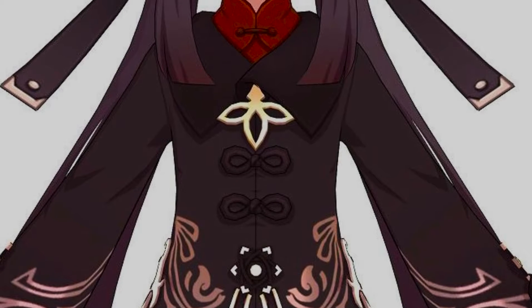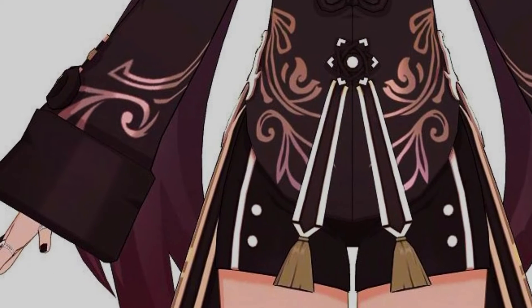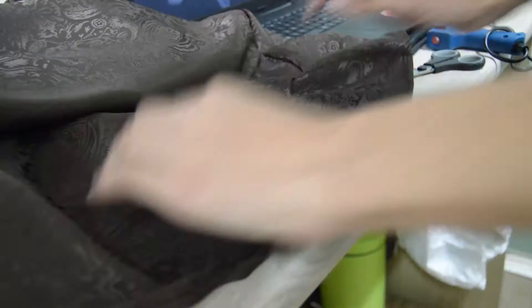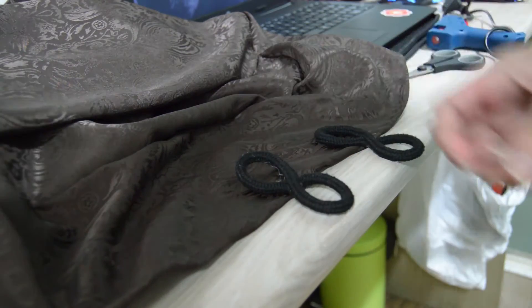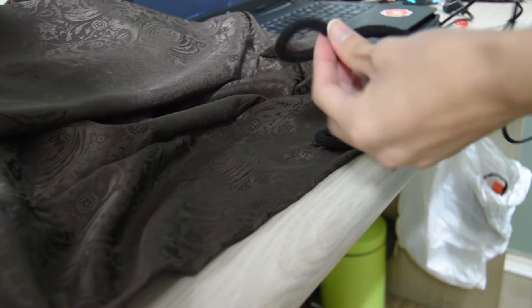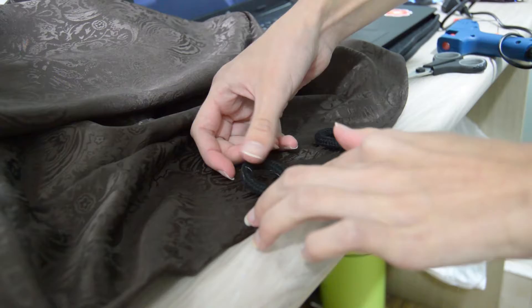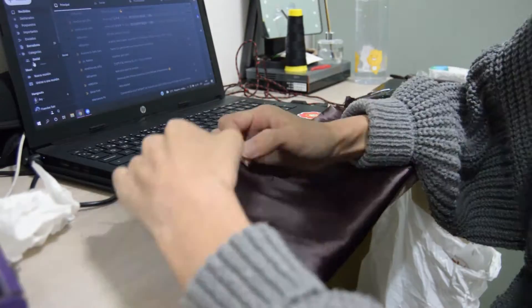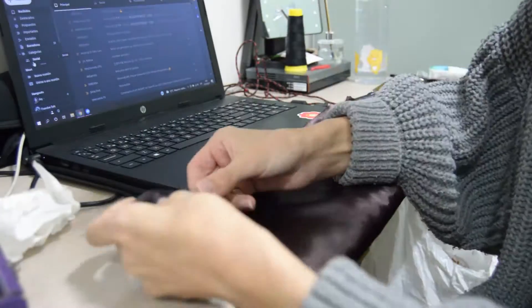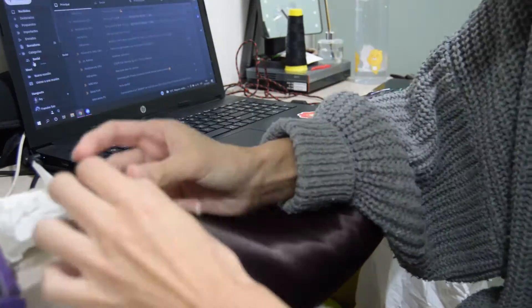Now I started adding the details. First, cut and sew a rectangle of darker fabric around the bottom edge of your sleeves, and you'll have the cuffs.